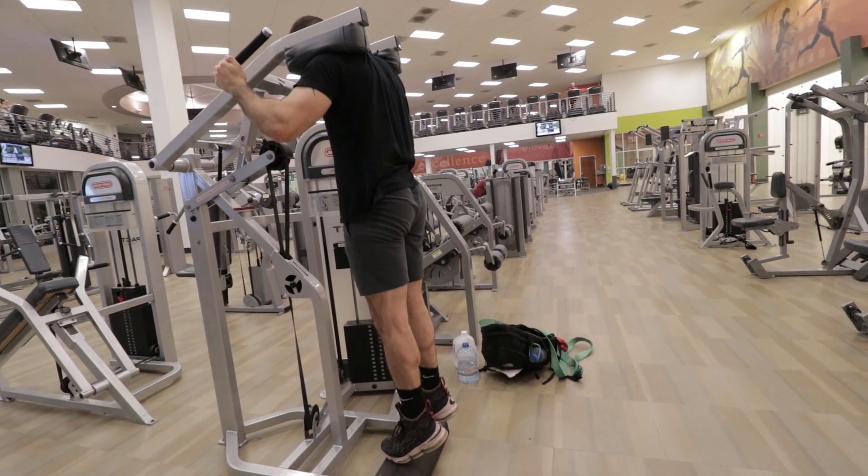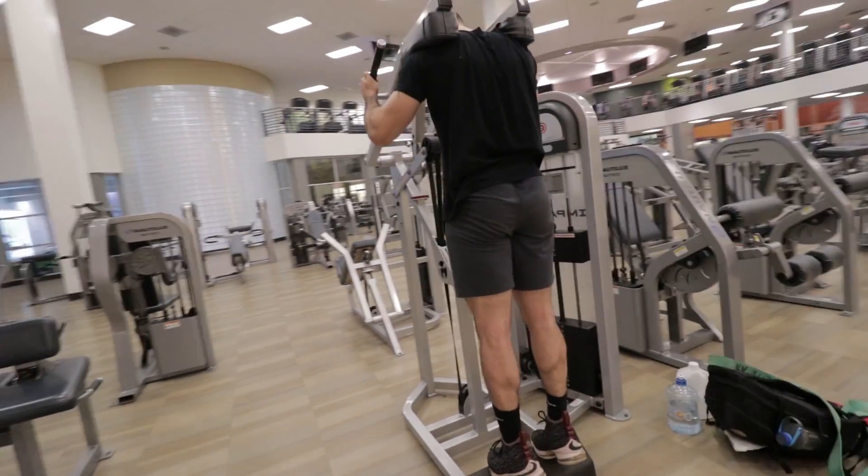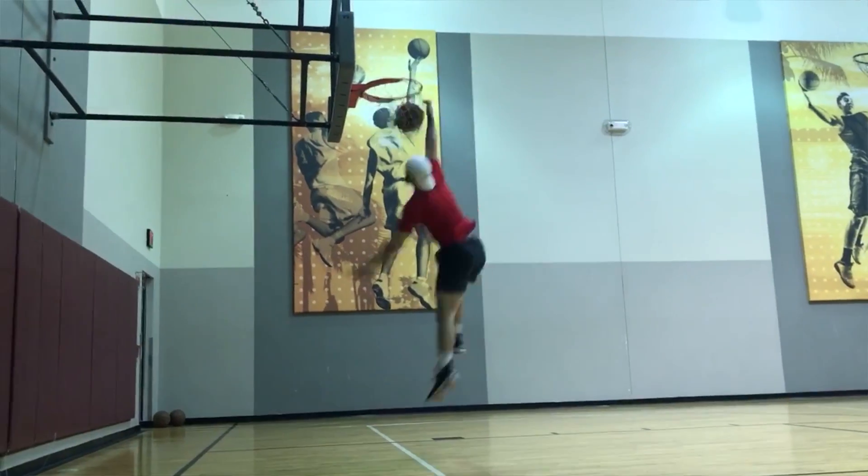Today's video, I am going to talk to you about why calf raises — why toe raises — will not get you a 40-inch vertical jump. They might not even get you to 35. And if you really have a low starting vertical jump, they might not even get you to 30. Most beginners, people who haven't researched too much on how to increase their vertical jump, there is a bad rumor out there that toe raises and calf raises will help you increase your vertical jump by extraordinary amounts.